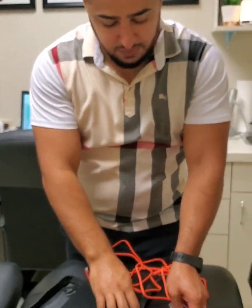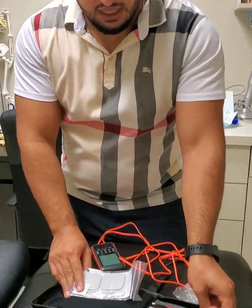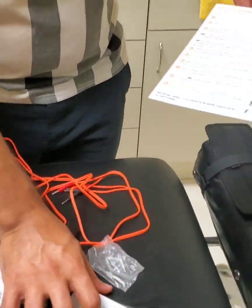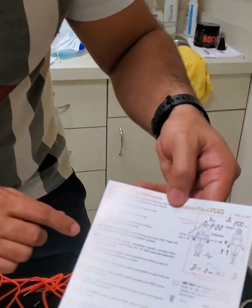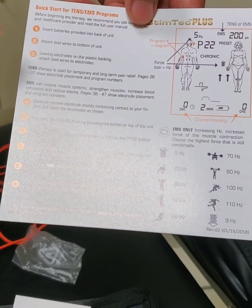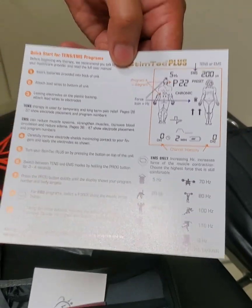Next thing is you have these electrodes. Everything I'm explaining right now is going to be on this little card over here — one side is in French and one side is in English. It goes in order: attach the batteries, put in the electrodes, and then it tells you the difference between the TENS and the EMS settings.